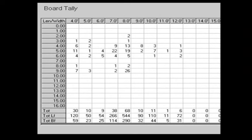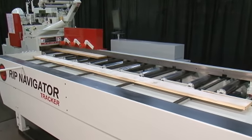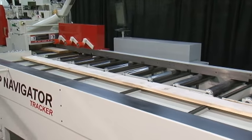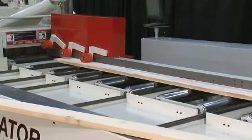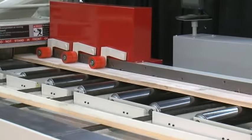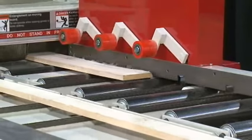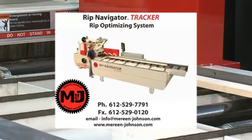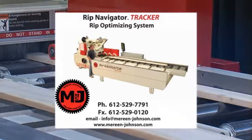No special computer or programming skills are required to run Rip Navigator. The Marine Johnson Rip Navigator Tracker system provides production versatility, high yields, high production capability, detailed reporting, increased feeding accuracy, enhanced safety, and increased profits. Contact Marine Johnson today to learn how the Rip Navigator Tracker can enhance your business.